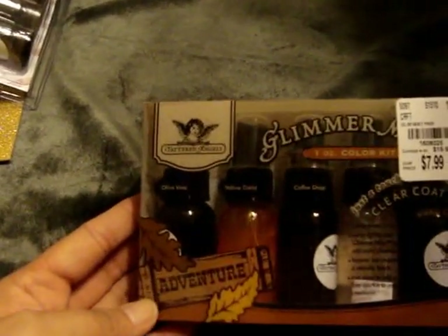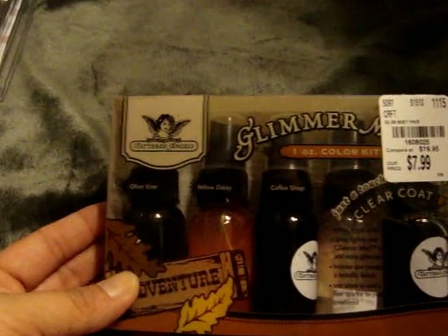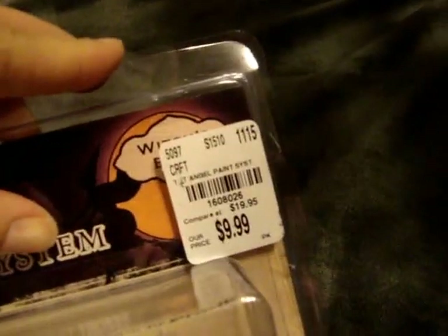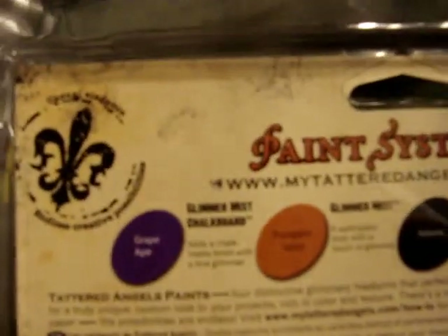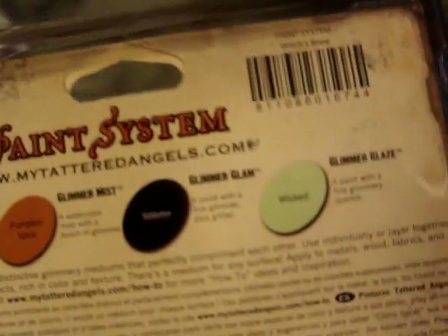And then I went to another Tuesday Morning yesterday — a different city — and found tons of stuff, spent way more than I expected. I found another one of these Glimmer Mist sets — this one's the Venture Collection — and this comes with Olivine, Yellow Daisy, Coffee Shop, and Walnut Gold. Again, this was $7.99. And then I found another one of the bigger sets for $10 — this is the Witch's Brew. It comes with Glimmer Mist Chalkboard in Grape Ape, Glimmer Mist in Pumpkin Spice, Glimmer Glam in Stiletto, and Glimmer Glaze in Wiccan. Really pretty.